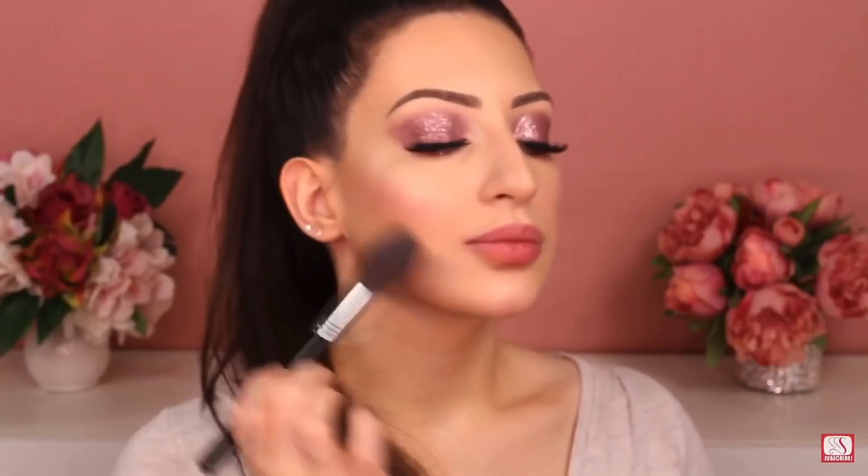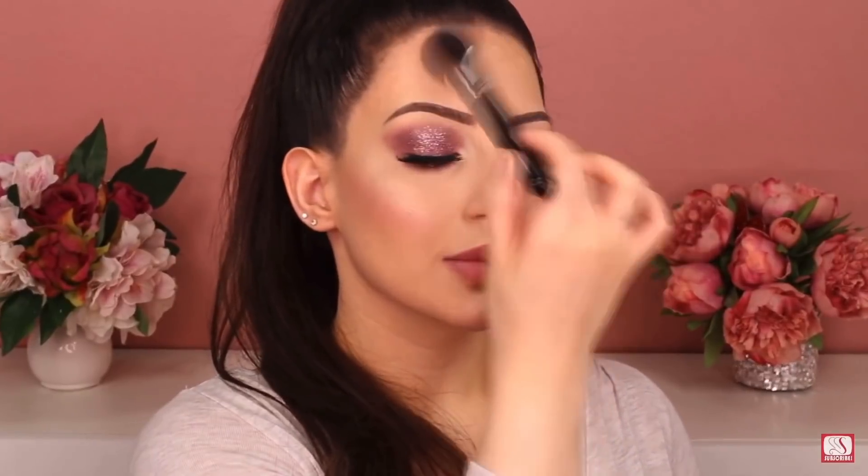After finishing the highlighting step, I set everything on my face. To set, I'm using the translucent powder by Laura Mercier, one of my all-time favorites. I'm applying it with the Spotlight Duster brush by Sigma — one of my favorite brushes. I really recommend it; it's an amazing brush for applying any powder, blush, contour, or bronzer.